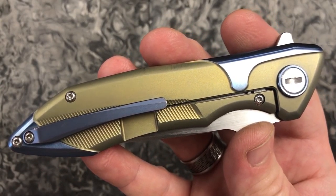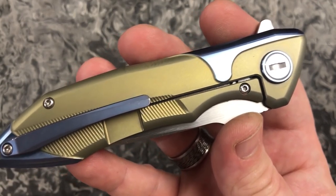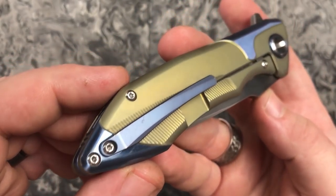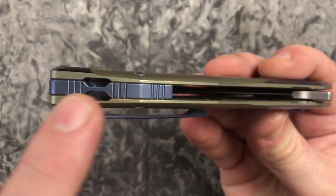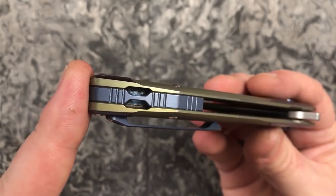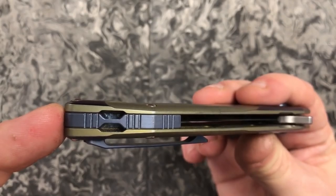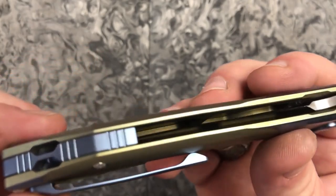If somebody out there wants production number one and you've got one of these knives, let me know and we can figure something out. Or if you want production number one, you need to get me enough money that I can replace the knife at the very least. Looking down the other side of it, we are really, really pretty. Looking across the back, we've got indexing points right here. We've got a nice titanium backspacer. There's also this lanyard hole here, and to me it looks like it's going to be hard to get cord through - if somebody knows how to get paracord through something like that, put it down in the comments.